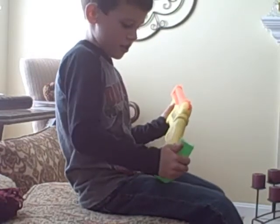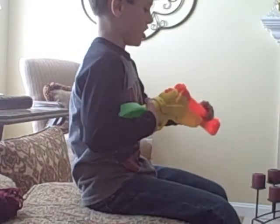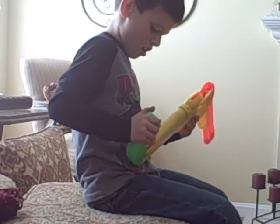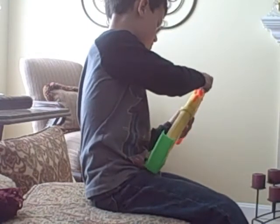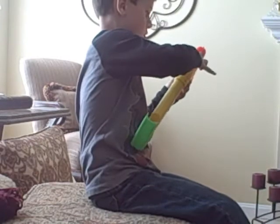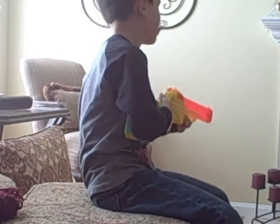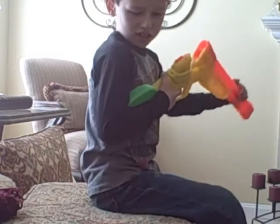And then you just open the stock. Close the stock. Eject the shells — the shell eject. Open the stock. Take those two shells, put them down in there. Close it. You want to shoot both. And then you just pop it open and you get the shells.